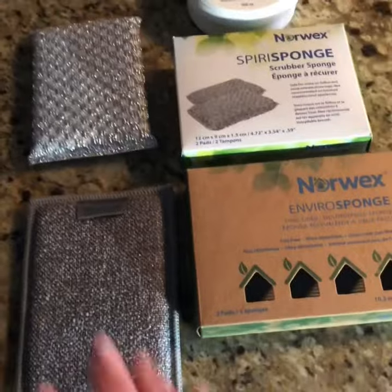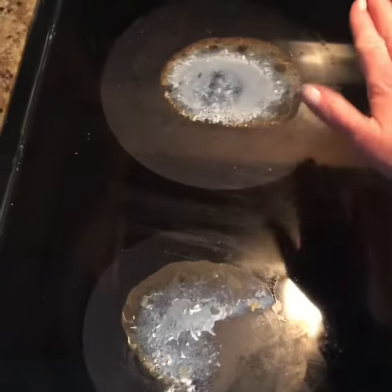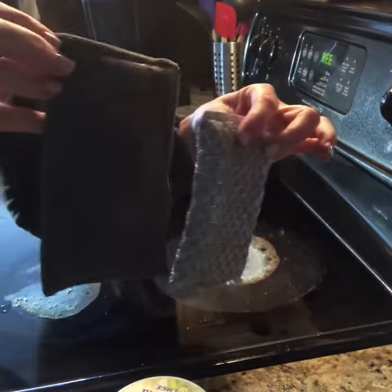Both scrubbers work great with our cleaning paste and all of our other products. The enviro sponge contains silver because it has the enviro cloth on the other side. I'm going to clean one area with the spirit sponge and the other area with the enviro sponge.